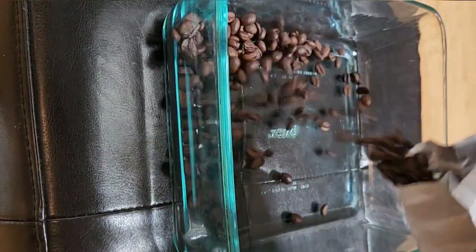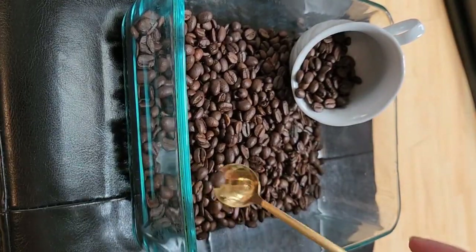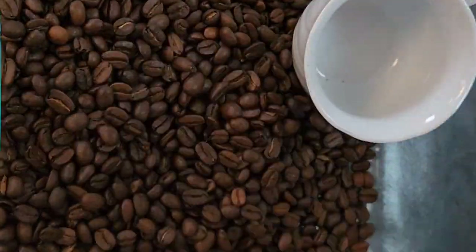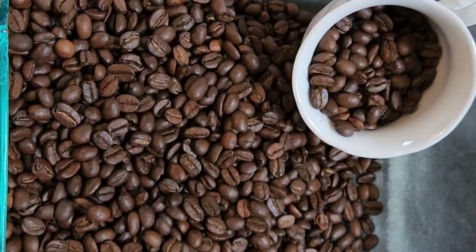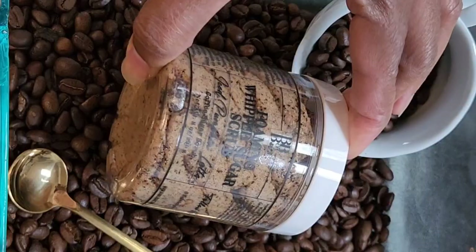Let's set up a coffee scene using a Pyrex pan, some coffee beans, a coffee cup, and a spoon. I'm just checking placement right now, but now I know what I want to do. So I'm adding the coffee beans to my Pyrex with my coffee cup, and I want it to look like the beans are spilling out of the cup.